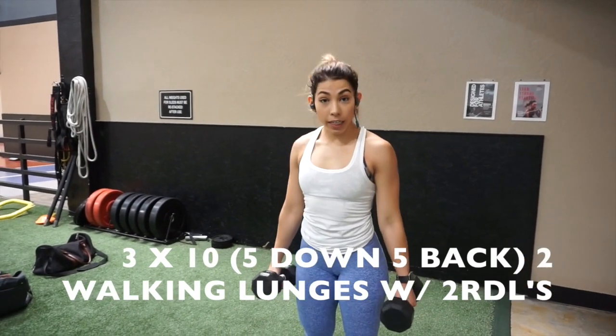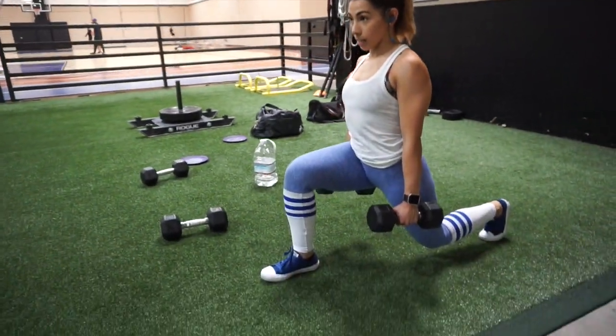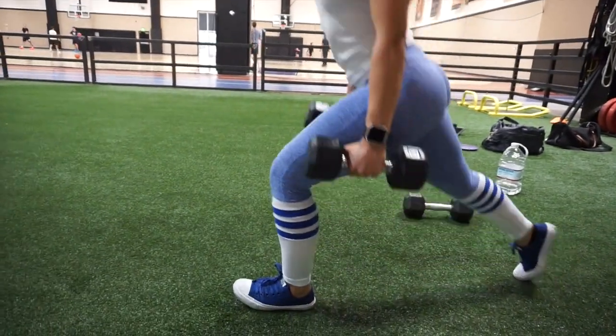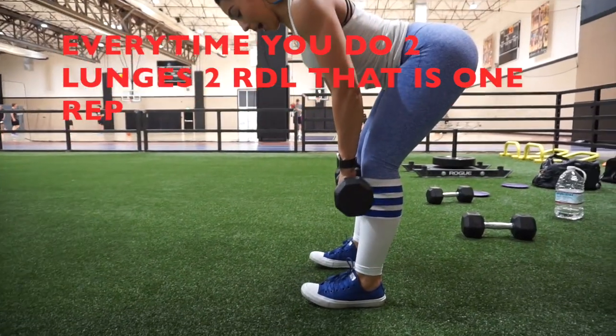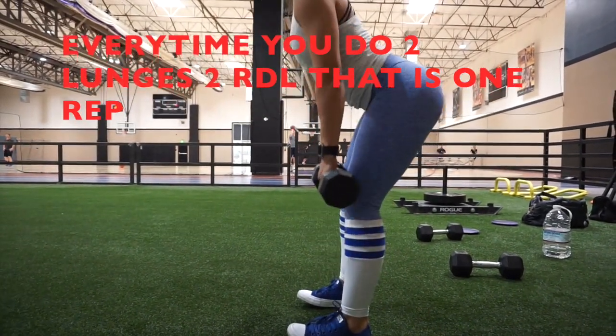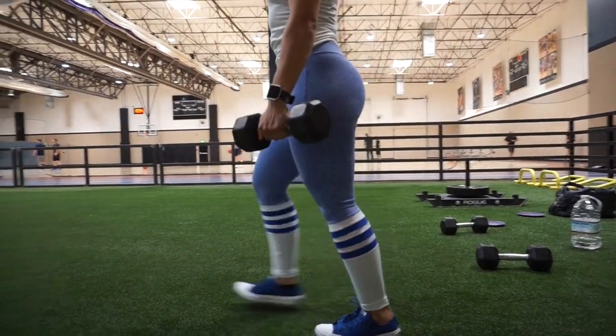We're going into walking lunges. We are going to do two lunges and two RDLs. With your two lunges, you want them nice and big — weight in that front heel, chest up. Right after that, we're going to go into RDLs. Feel the stretch — look at my back, it's straight. Keep that tension and feel the stretch again, then straight into that lunge.